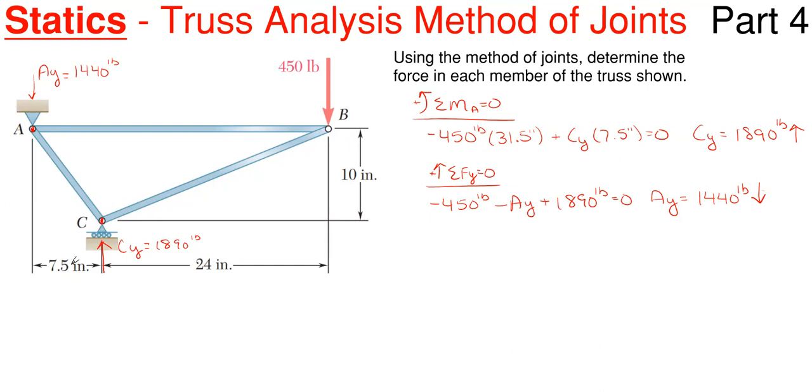What we are going to do with each joint is sum forces in the horizontal and vertical directions. This is a horizontal member, so it can only supply a horizontal force. A diagonal member can supply both a vertical and horizontal force. If we sum forces in the vertical direction at joint A, we have AY going downward at 1440 pounds. The horizontal member AC only provides a horizontal force, so it doesn't cancel with the 1440. The diagonal is the only other member that can supply a vertical force here, and that vertical component must equal 1440 upward to maintain equilibrium.